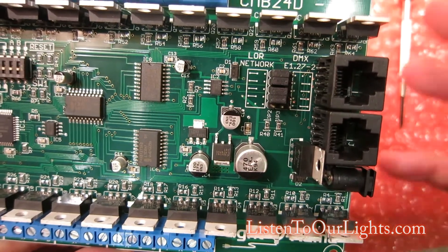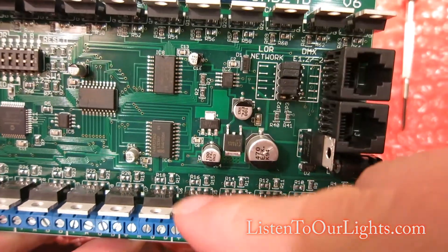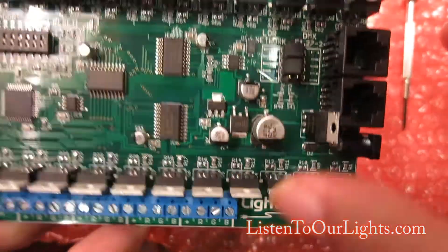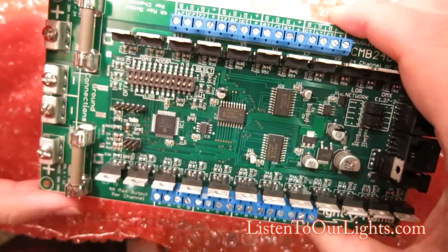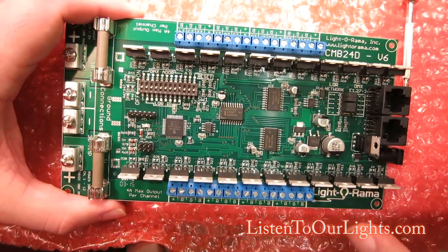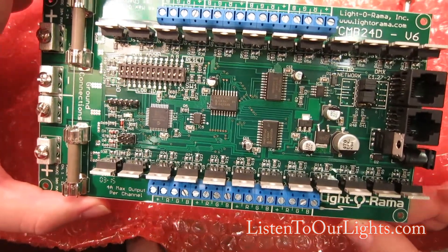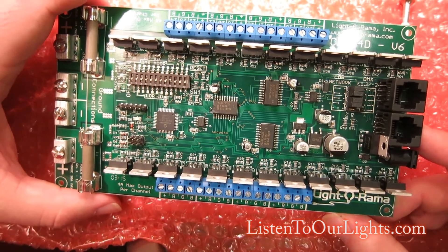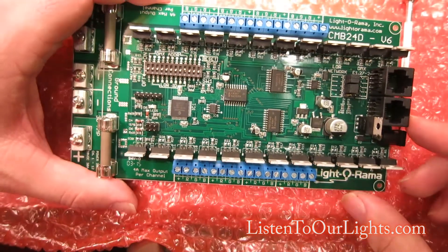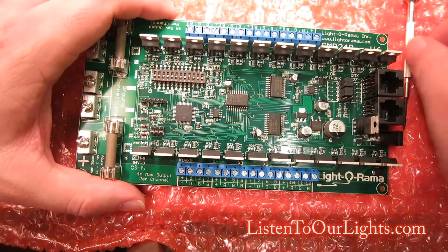These two ports here are your Lightorama or DMX COM ports. These are heat sinks. You can do a standalone show with this — you can hook this up to the hardware utility, put it into standalone mode, load up a sequence and have it run. You can even have it run out of the controller's memory, though I haven't tried that yet.